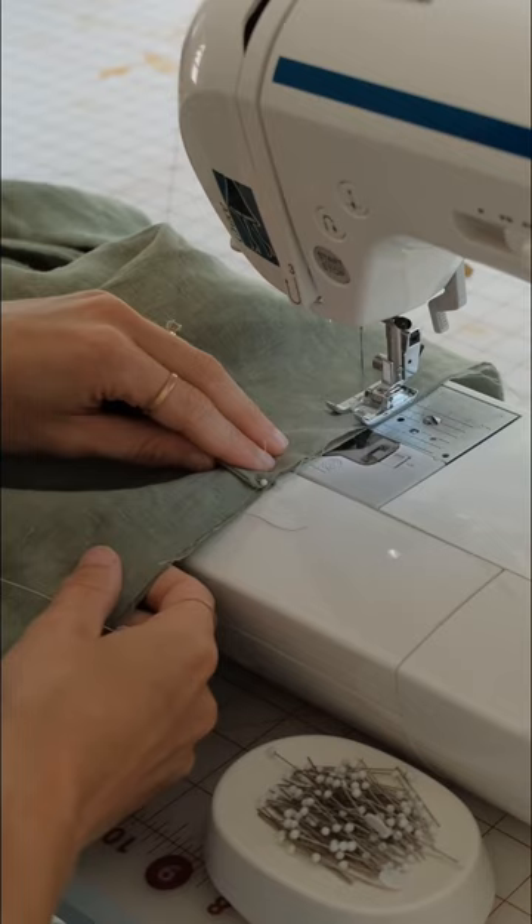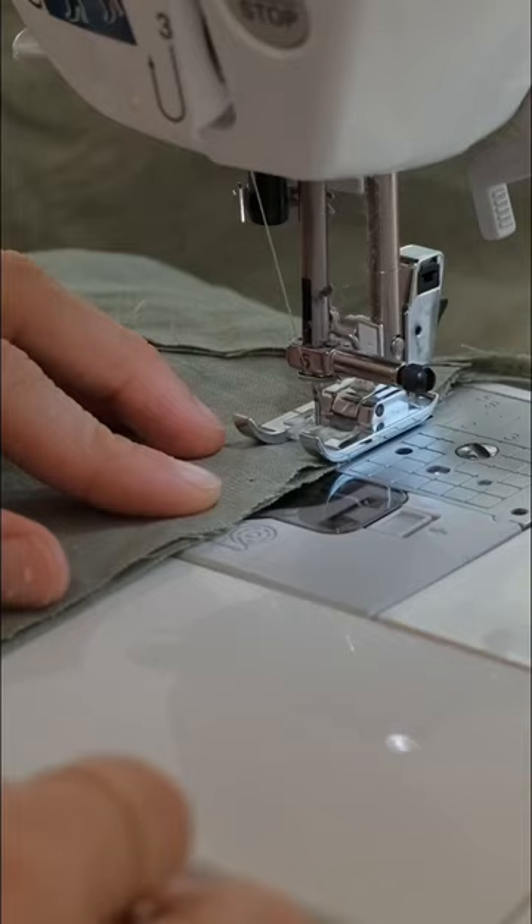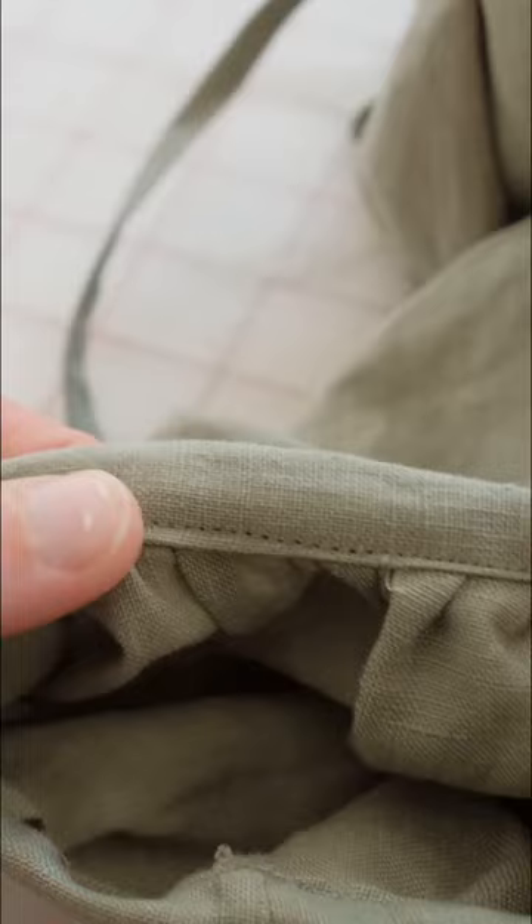Then I did the side seams and the pockets and gathered the sleeves. I finished the sleeves with a little cuff and hemmed the bottom and my dress was all ready to go.